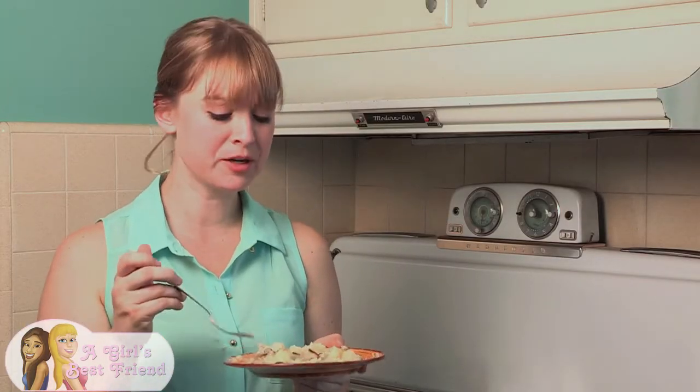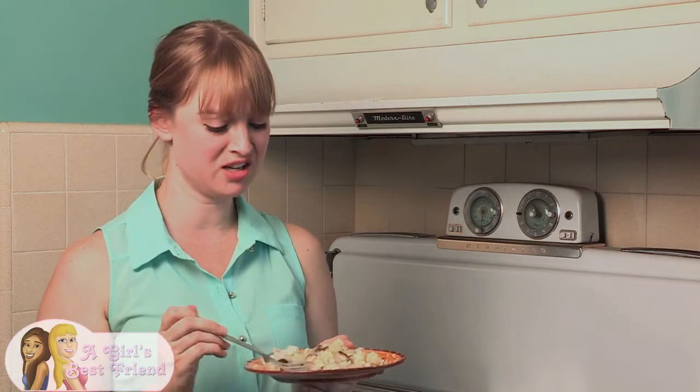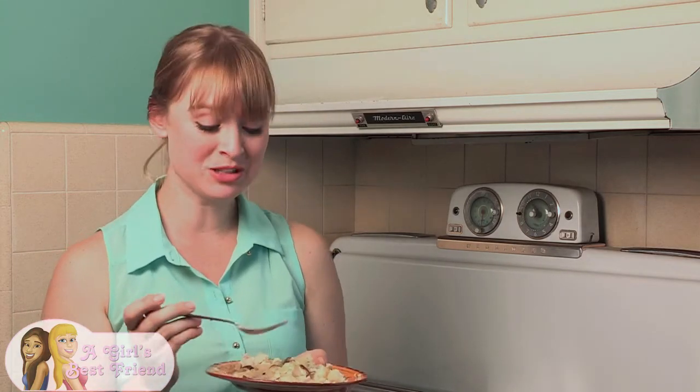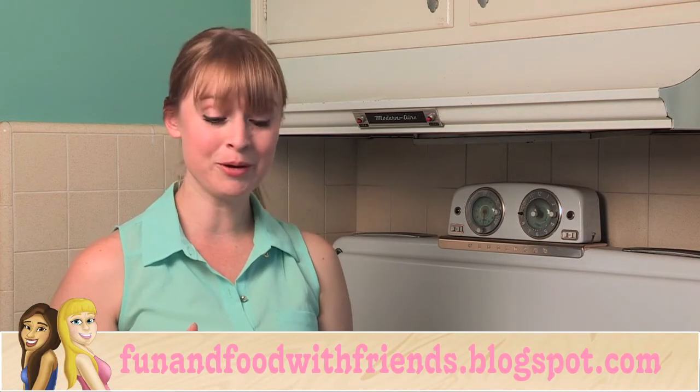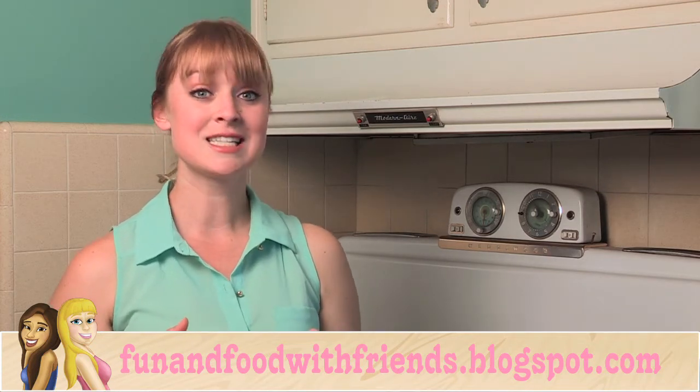Mmm, that's really good. I don't always like gravy because it's usually really thick and salty, but this is awesome — it's really light and really delicious. Thank you so much for watching this episode of Gluten-Free Best Friend. If you'd like more specific instructions on how to make this gravy, either check out the Simply Healthy Cookbook or look at the blog — there's a link in the description below. I'll see you next time.